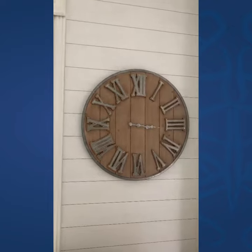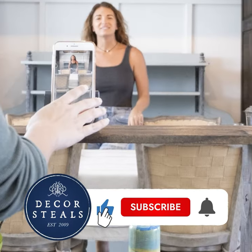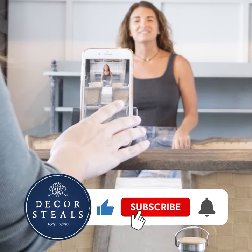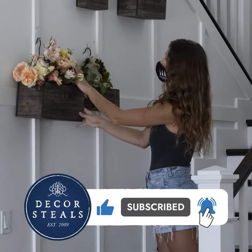It's a great one. Thank you to Decor Seals. If you like this video, remember to hit that like button so more people like you will see these videos. Be sure to subscribe and hit that bell notification so you don't miss out on any future videos.